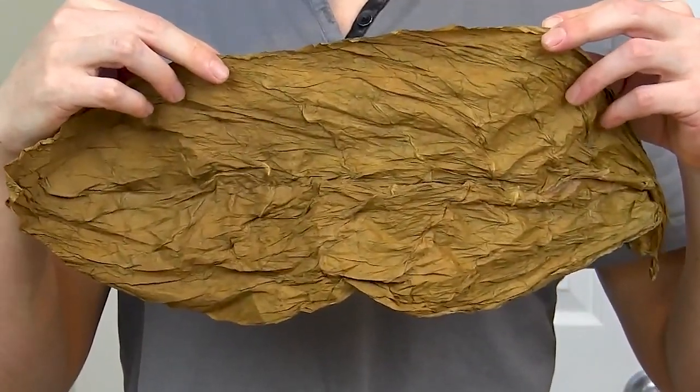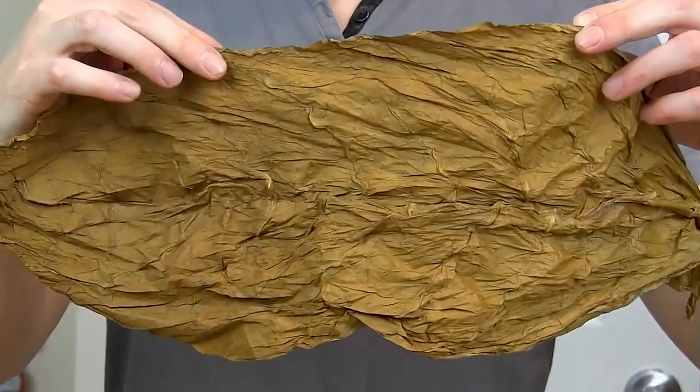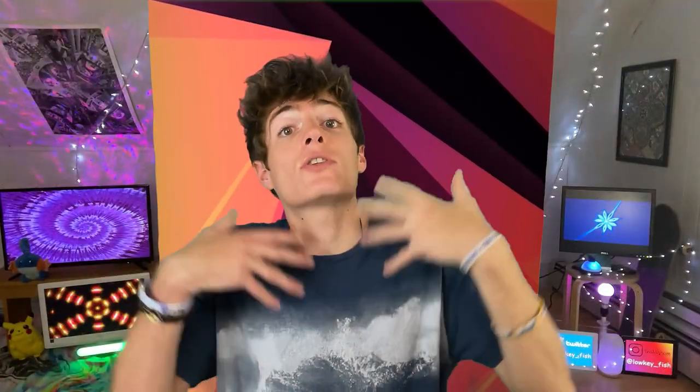The first form of tobacco that we'll review is one of my personal favorites: fronto leaf. A fronto leaf is a large unprocessed tobacco leaf, kind of like a backwood, but it's not flavored and it's whole. It's one of the most natural forms of tobacco available today. It's a longstanding tradition in the Caribbean islands and is one of the most popular tobacco products in Jamaica.